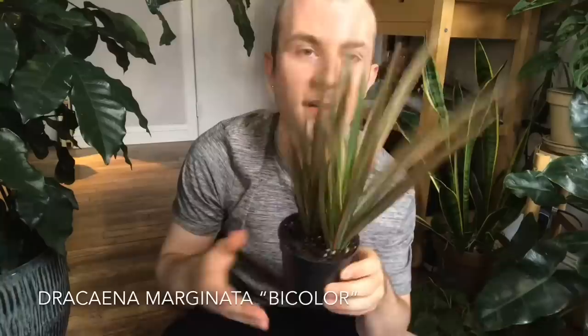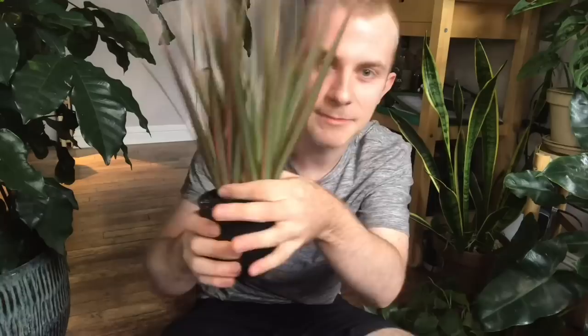The first plant I have today is this beautiful dracaena bicolor. This is a dracaena that would turn into a tree, but I really love the color and how upright it is — especially if I have some pothos trailing down the front. I thought this would add some really good color.